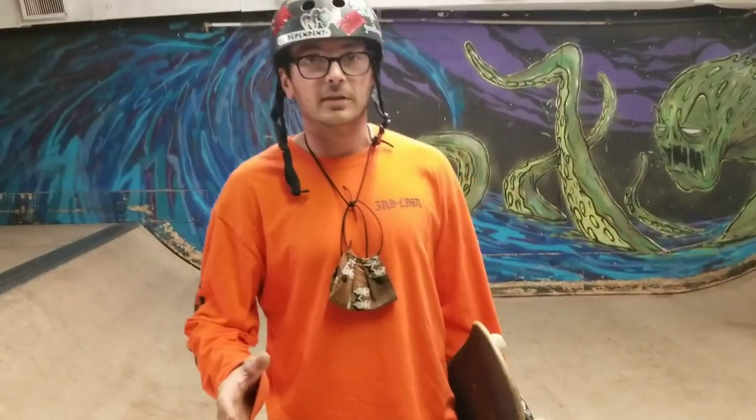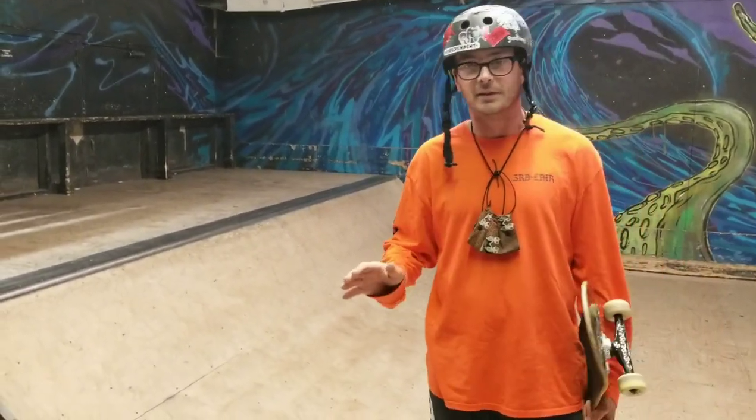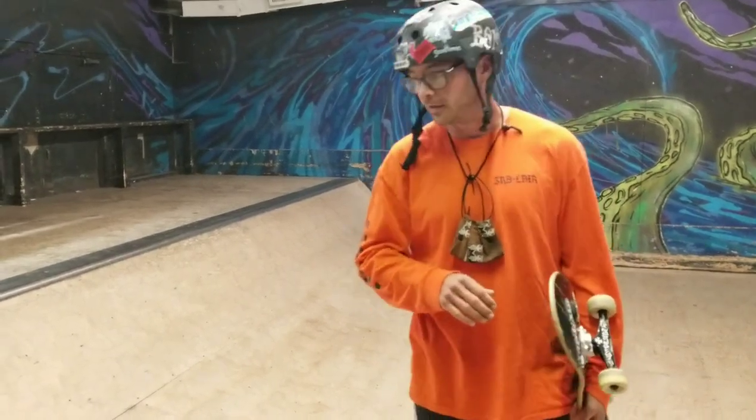What we're going to need to know first is how to do a frontside kick turn. We've already covered that stuff. If you don't know how to do a frontside kick turn, you need to go back and check out Skateboard Basics frontside kick turns.